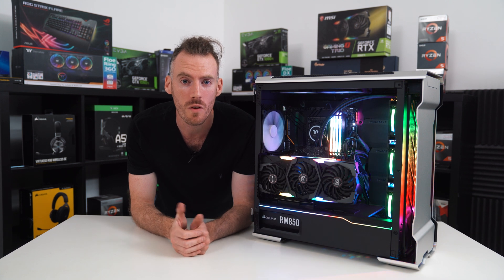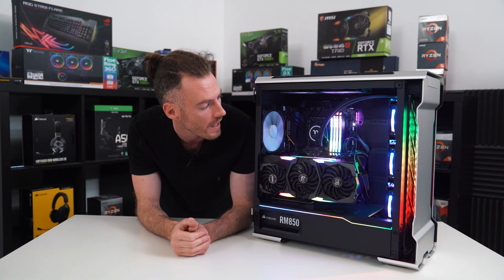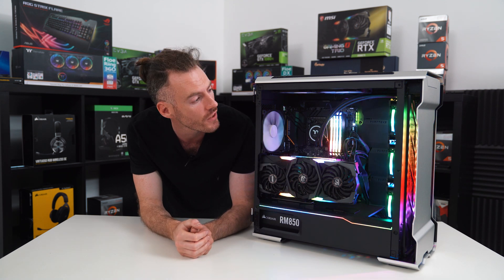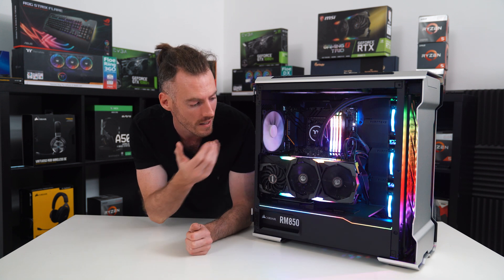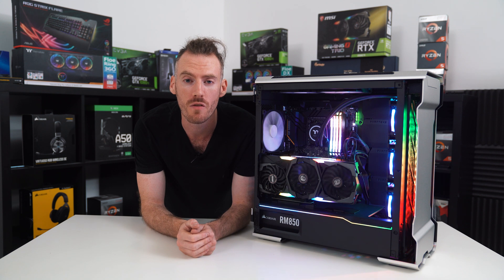Ladies and gentlemen, we've finished. This is our Intel 10900K build with the MSI 2080 Ti, 32GB of Corsair Vengeance RAM, the Z490 motherboard, Thermaltake AIO, all encased in our fantastic Phanteks Evolve X case.